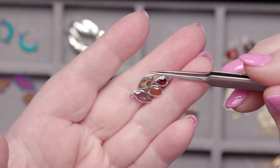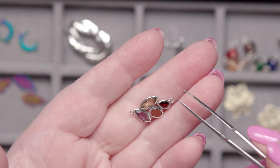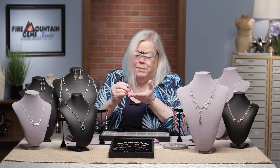Oh, I love this one! This one has gemstones and I believe that's a sterling silver bezel around them — very sweet and elegant. I can picture this on a necklace, maybe with a nice amethyst drop off the bottom.